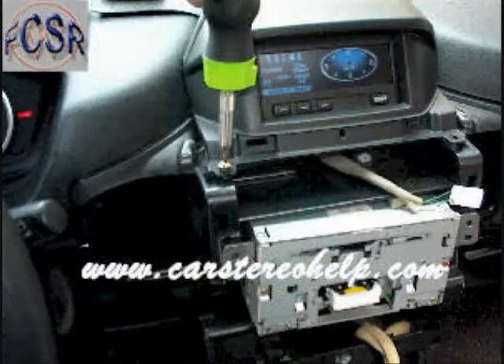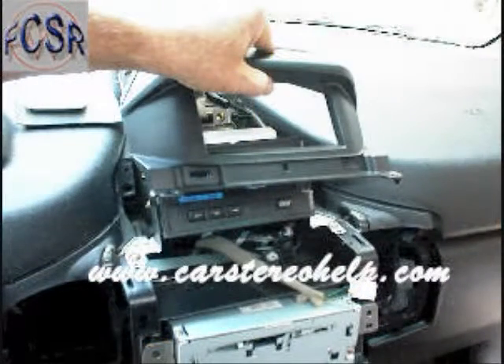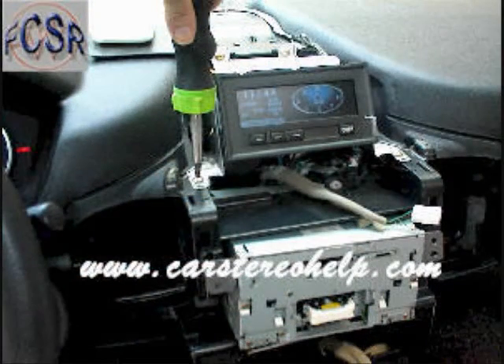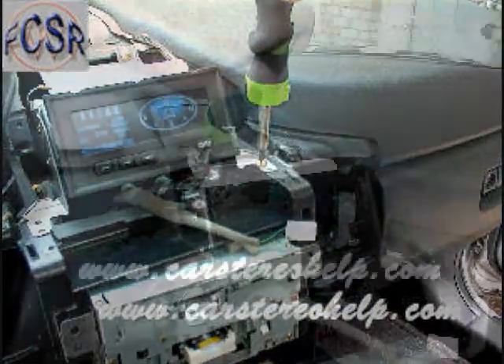We will need it for aftermarket installation. This will expose two screws above the car stereo on each side of the display. Remove these screws and lift this panel up and remove it. This will expose four more mounting screws for the display module.